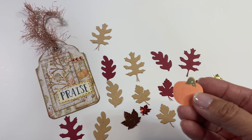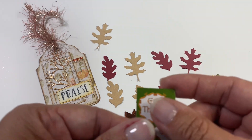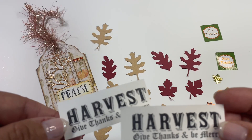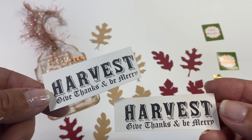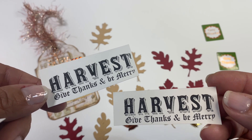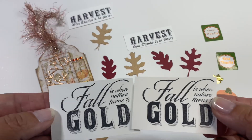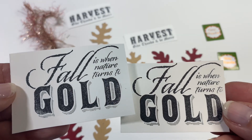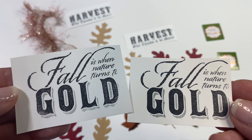Getting back to what she sent — she also sent this pumpkin right here and these two little pieces that say 'give thanks.' She also sent these little stamped sentiments that say harvest, give thanks, and be merry, and with all of the fall colors I am being merry — it's just such a wonderful treat. Then she included two more stamp sentiments and right here they say 'fall is when nature turns to gold.' Boy, it sure does.